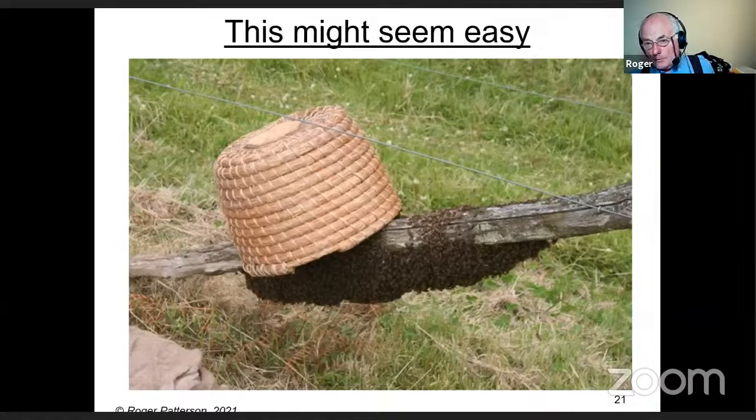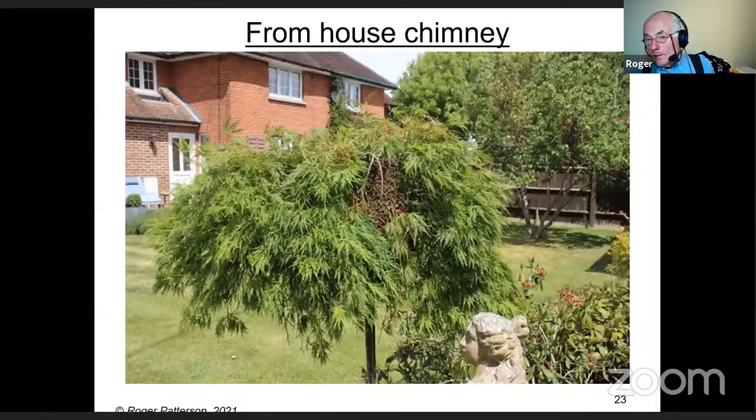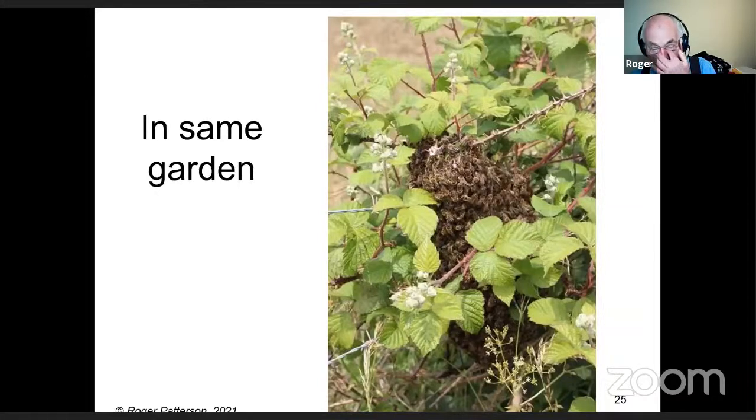Some are easier than others. Don't damage plants — don't start chopping things around because some of these things are slow growing and the owners will always see the scars. Just as I came out to get into my car on that occasion, I saw bees flying into some brambles at the same house — another swarm that must have come from somewhere else. So I collected that one as well on the same day. Keep your eyes skinned.